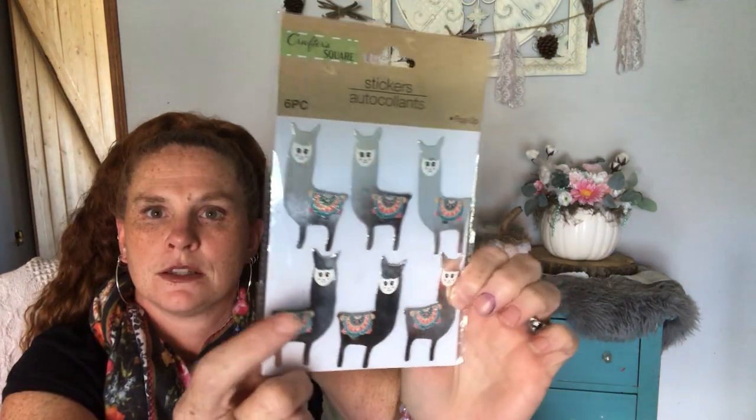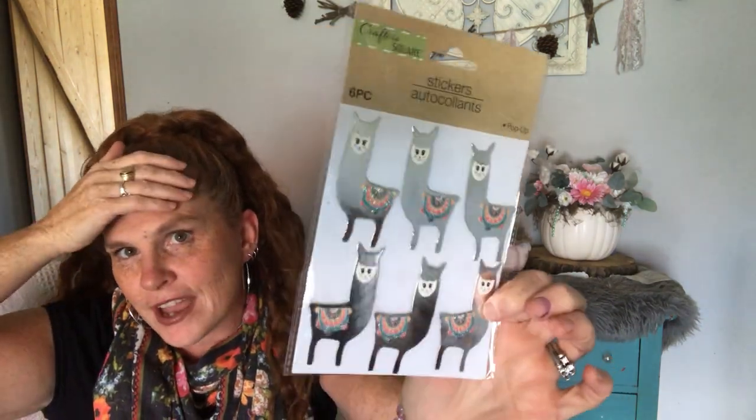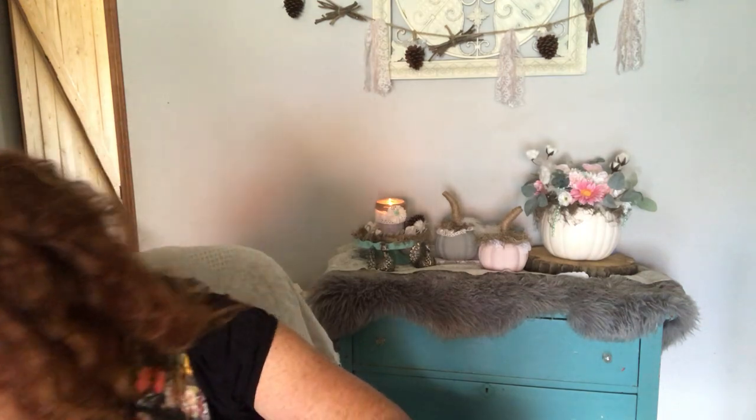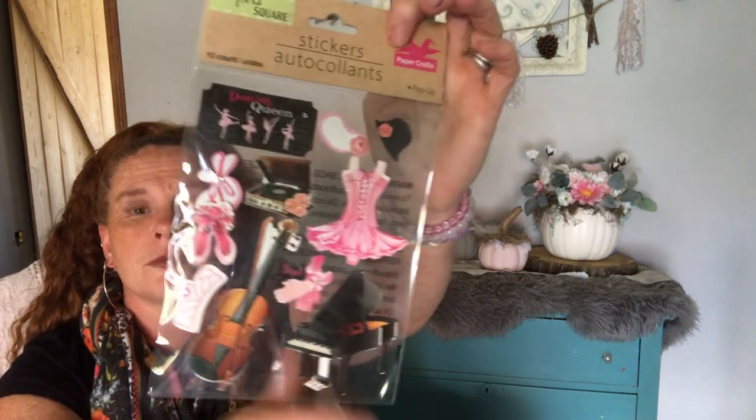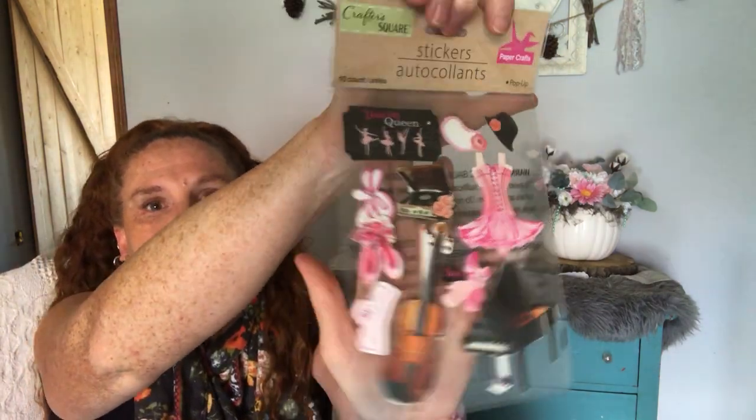Again, more llamas — you've got to wait until I get to 700 subscribers, holding for that, stay tuned. And I got this — I got this for a friend for her daughter's journal. She knows who she is. So that's for Julie Lisa. Got those for her.